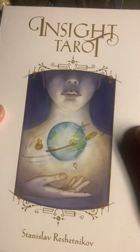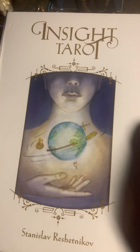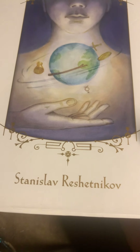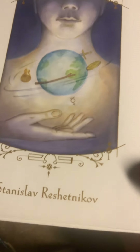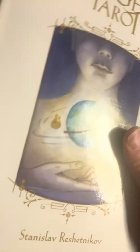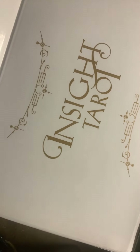Hello there and welcome back to my channel. We are going to go through one more flip-through. This is Asha Light Eagle Whispers — Healing with My Ancestors — and this is the Inside Tarot by Stanislav Rachetnikov. I wonder if this person is Russian or something. This is a big box, quite a huge box. It's magnetic — wow! Here is the inside.